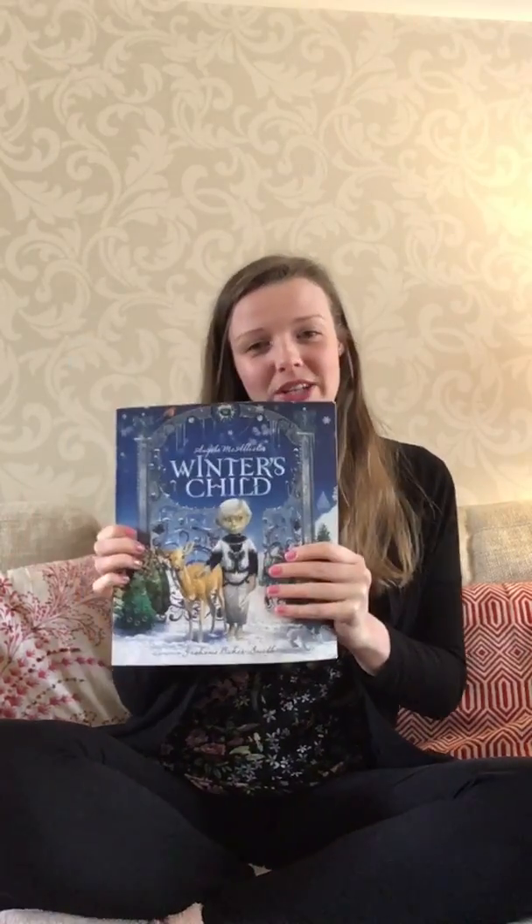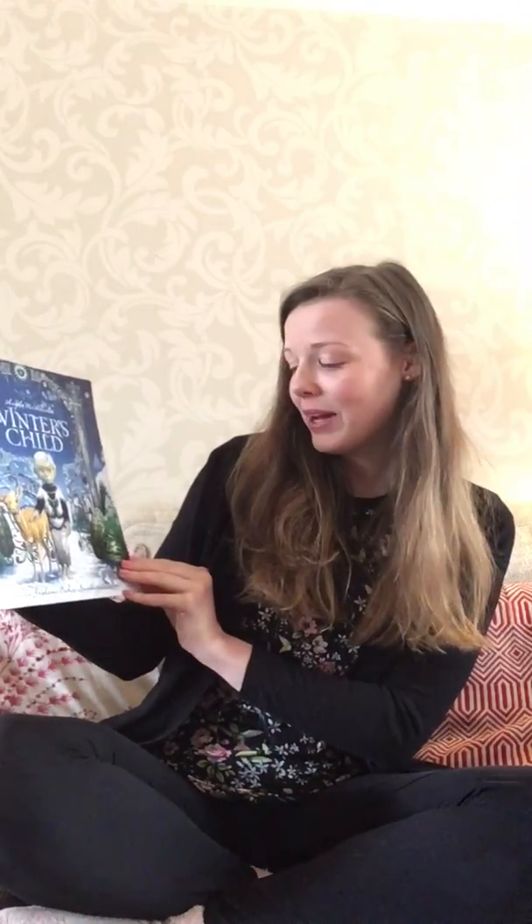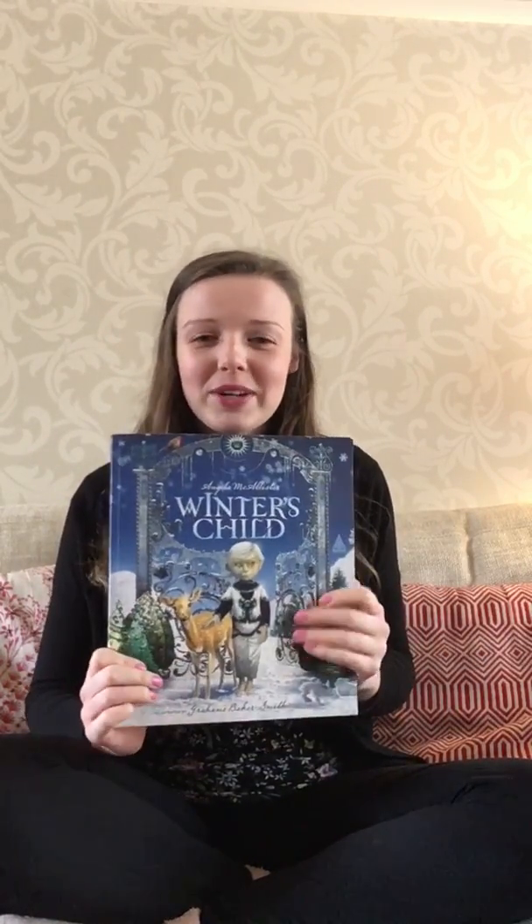Hello, Miss Hopkins here. Hope you're all keeping well and working hard during this time. I'm going to share a story with you today and it is Winter's Child by Angela McAllister, illustrated by Graham Bakersmith. It's a really lovely children's story about the transition from winter to spring — not very seasonal but still a lovely story, and it's got some amazing illustrations.